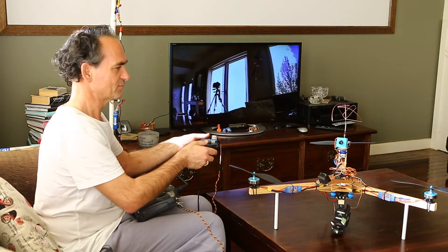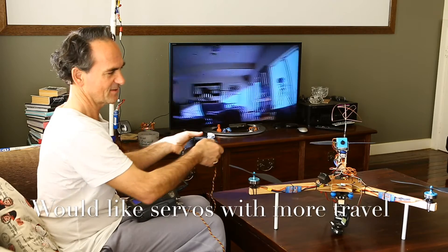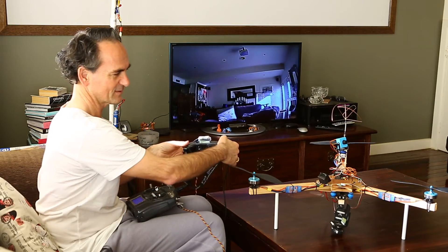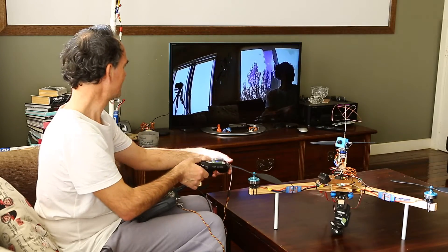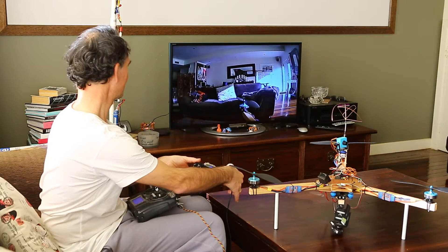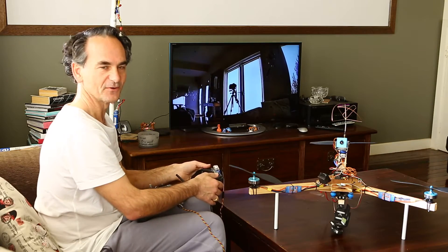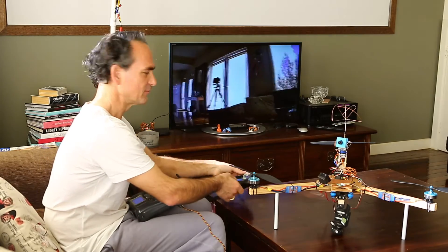One thing I'd like to improve would be the travel on the servo. You can see it's about 45 degrees each way — it goes a little bit more to the left than to the right from center. It would be nice if I could go all the way around to the left. I'll look out for another servo. You don't want to go all the way around because your wires will get tangled up, but a bit more range in each direction would be good.